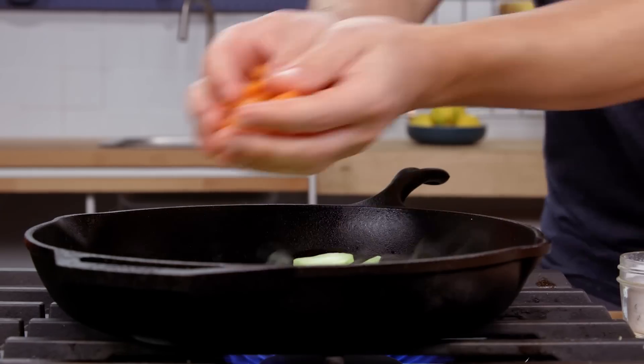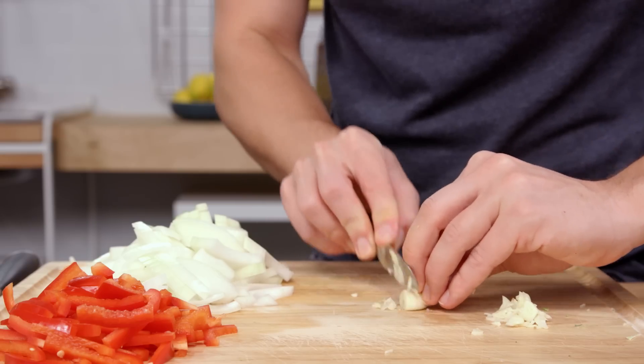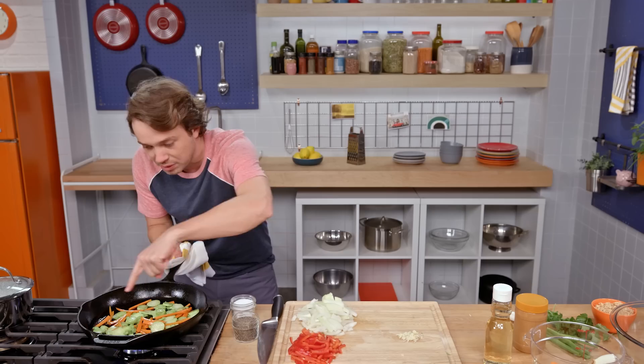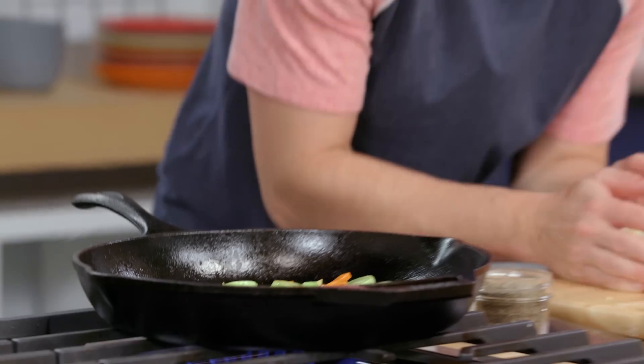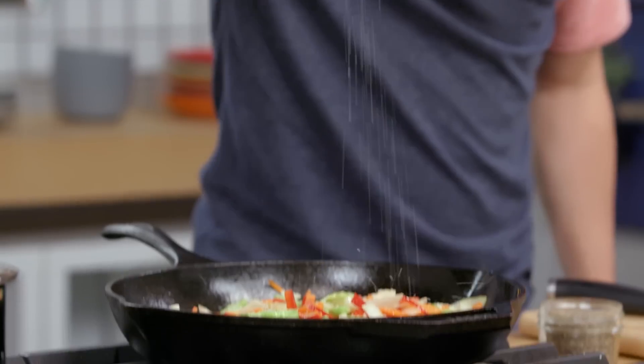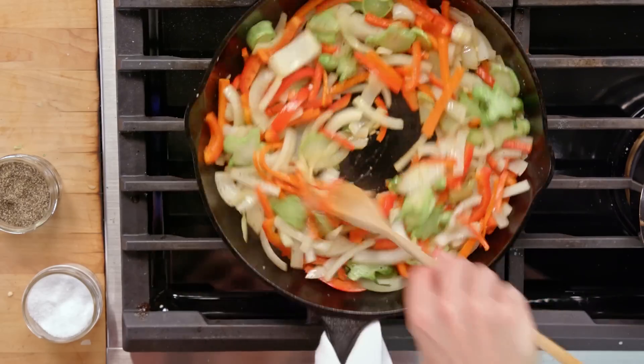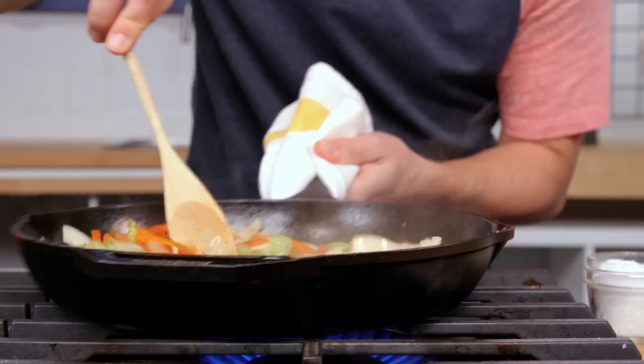Let's throw the broccoli stems in and the carrots in. Mincing up some garlic. Now I'm starting to see a little bit of brown right there — blistering is happening, this is good. Let's throw the onions and peppers in. Throw that garlic in there too. Salt. Pepper. Full blast heat. And make sure that you stir while frying — stir and fry.